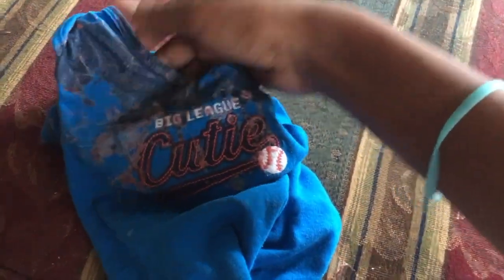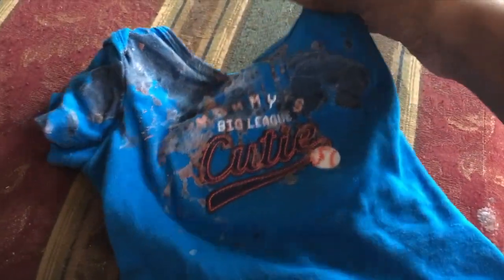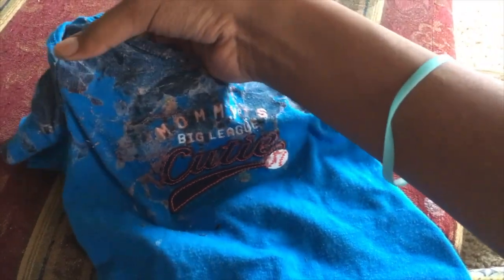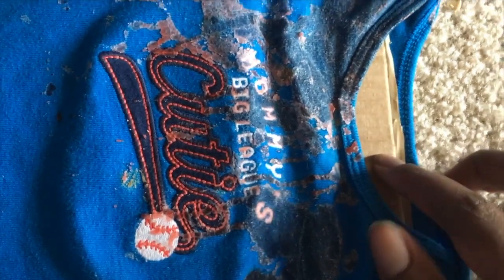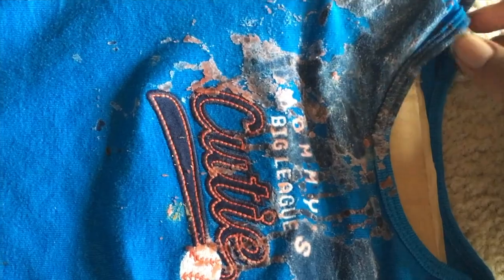I still have these areas to go around the corners, and then I'm going to see if I can save this shirt, because we had literally just got this shirt — he'd worn it twice. The difference with treating the shirt is that you're going to want to put cardboard underneath it so that it doesn't bleed through to the other side.